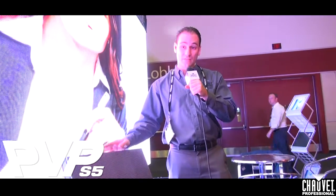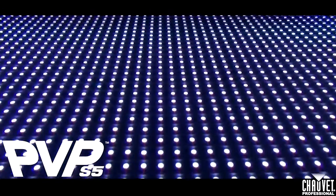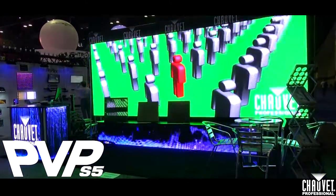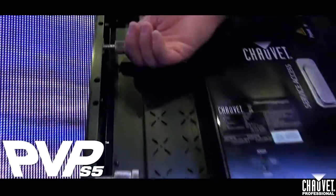Here at Infocom, we have the PVP-5 video panel. This is a single module, 20 inches by 20 inches — or half meter by half meter, whichever measurement you prefer. This product is 5.2 millimeter pixel pitch — Chauvet's tightest product that we carry right now on our video product line. This is the locking system that we have on these panels.